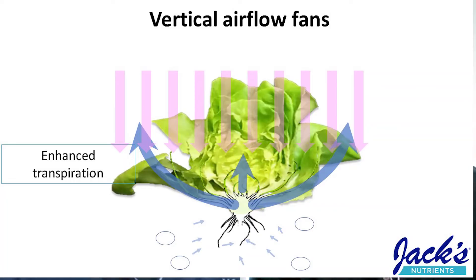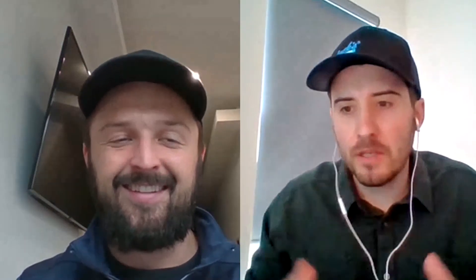So if we increase the transpiration rate, we can increase water and calcium uptake. The goal is to increase transpiration at that humid microclimate around the new growth. One of the most common and most effective strategies is applying vertical airflow fans, which reduce the boundary layer on that new growth, increasing the transpiration rate and thus increasing water and calcium translocation to that new young growth. Essentially, we want airflow directed down at the growing tip of the lettuce.